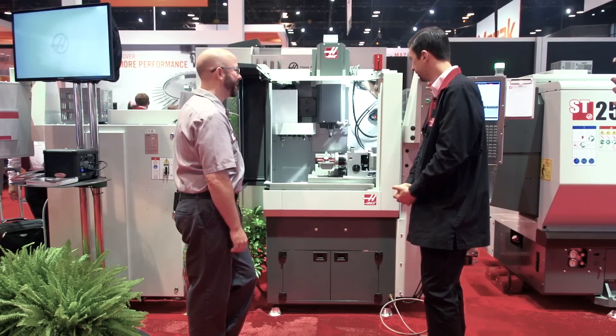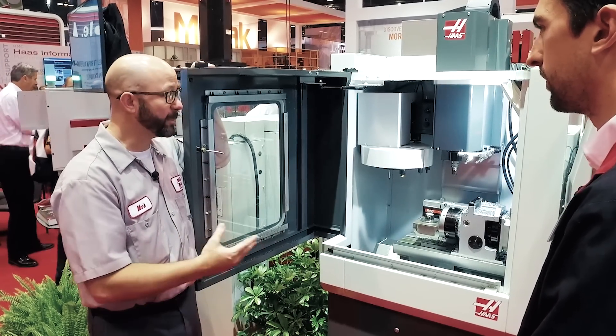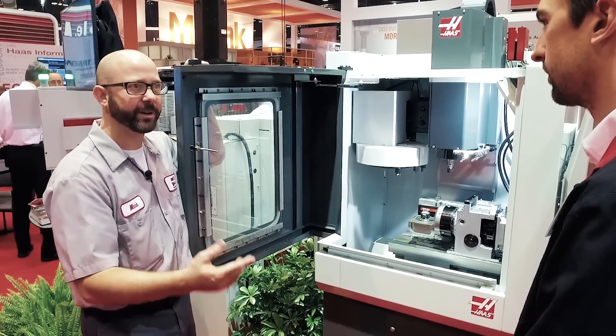That's a full machine shop in a little tiny door. I have a feeling that this is going to be a big seller. Yep, for a lot of people making small parts for a lot of different industries. It's great for something like biomedical, making a lot of small parts, but precise.